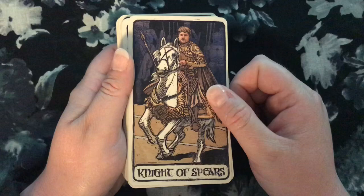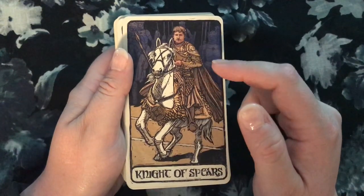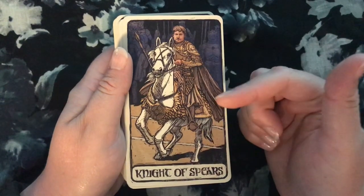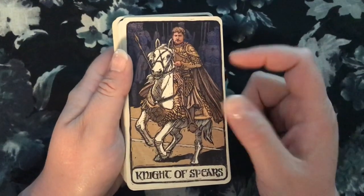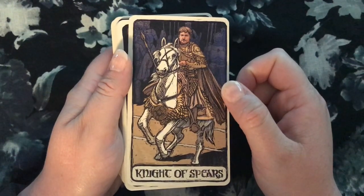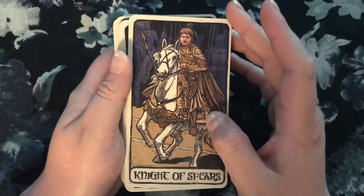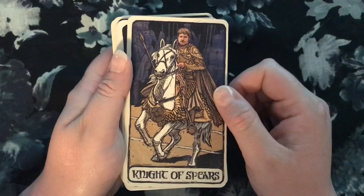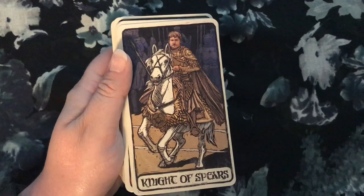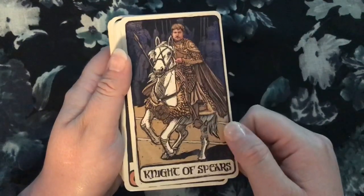Jaime does make sense as the Knight of Spears. I almost kind of wish this was a picture of the most recent season when he charges down Drogon — he's in the loot train battle and decides to take the chance, picks up a spear to go after Daenerys while Drogon is right there. That would have symbolized the recklessness of the Knight of Spears really well, as opposed to this scene where he's just on the steps of the Sept. And there would have been more fire in it. But I think he's a good Knight of Spears and a good choice as a character.